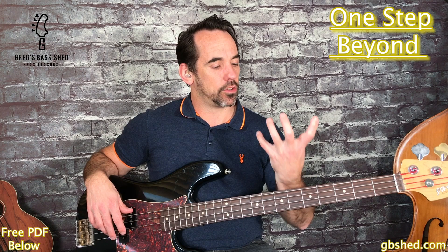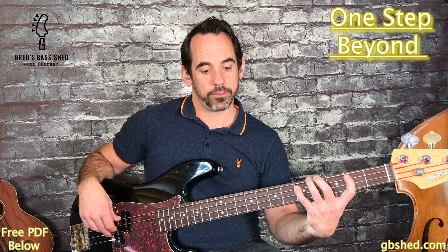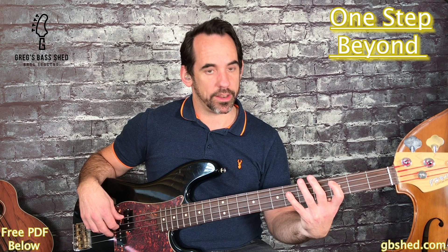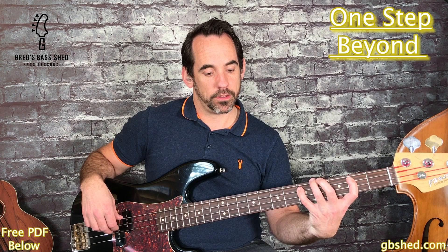Moving on, we've got a G, and this time it's a major arpeggio - so the major shape on the third fret of the E string: root, third, fifth, third, fifth with eighth notes, three times, and then step it down. That's part of a C minor scale: G, F, Eb, D, and then back to C. So the second line is G major arpeggio, then step down, and then we start the pattern again.